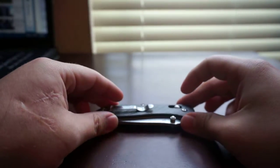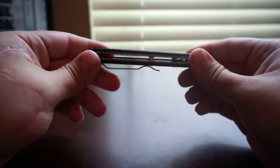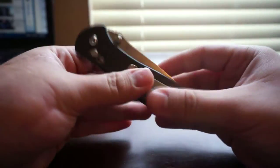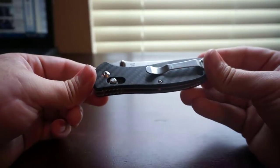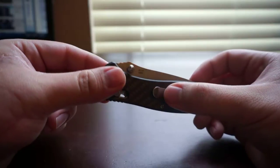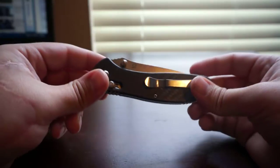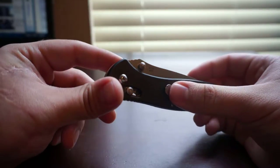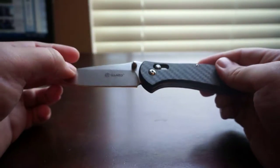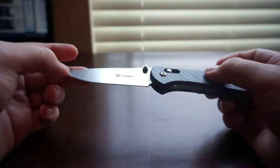Hey, what's up YouTube, this is SpartanXV with the tabletop knife review. This is my first review of a knife, and this is the Gonzo G739 II as Gearbest.com calls it, because currently this knife is only available at Gearbest.com, which I will link in the description. Overall it's a very good knife — the quality is significantly good for the price.